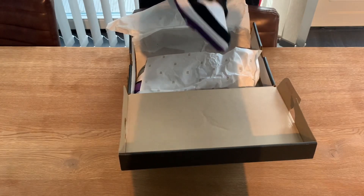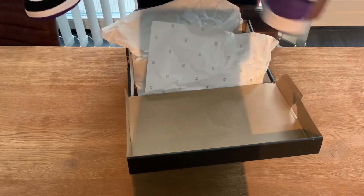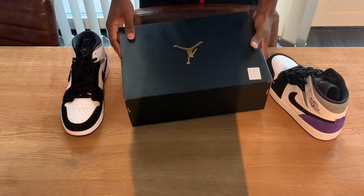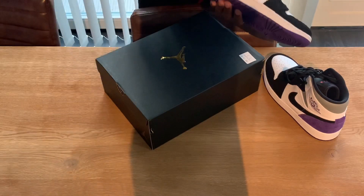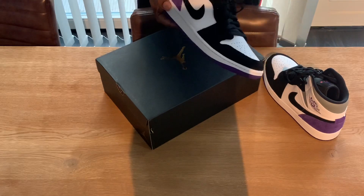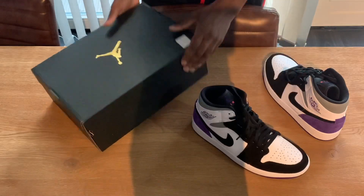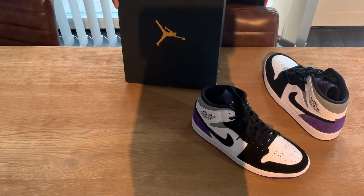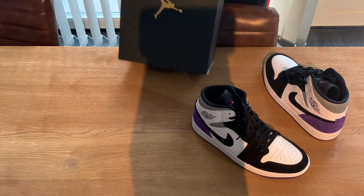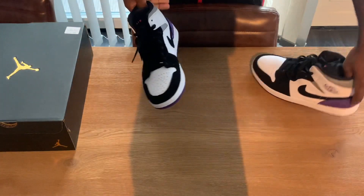I was able to cop these sneakers — Jordan One Mid. I call them Jordan One Mid unions because there's also a black version and a blue version. The bottom part is similar to the Jordan One from the Unions. The official name is Air Jordan One Mid SE White Court Purple Black, my size, size 43.